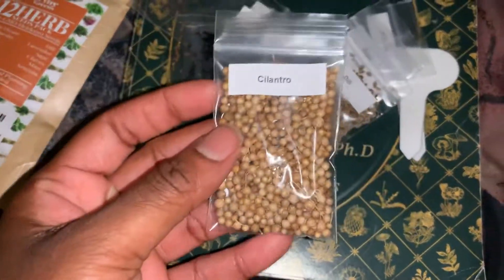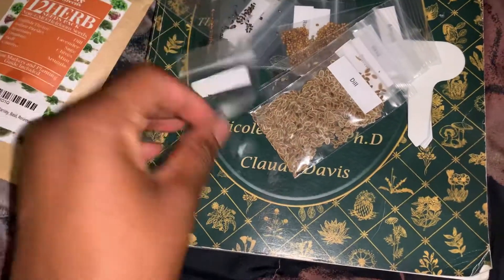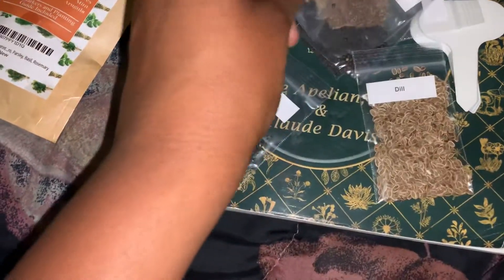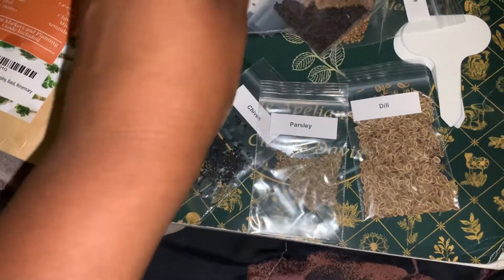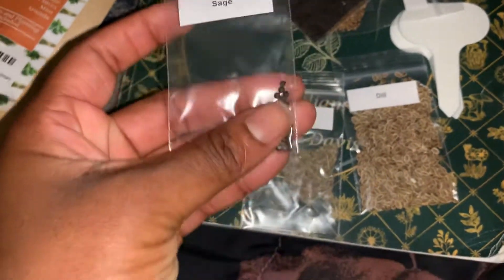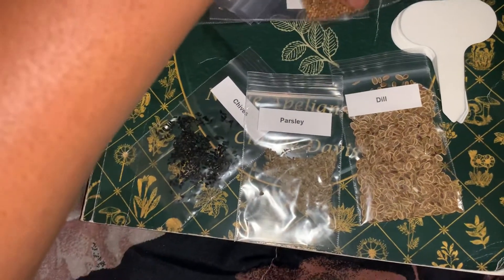This is how the cilantro seeds look. We got chai, dill, parsley. These are the sage right here — sage kind of looks like black pepper seeds. Basil, oregano.